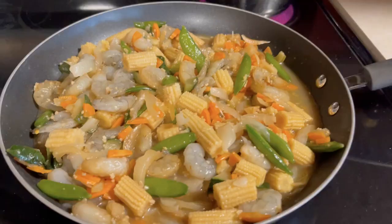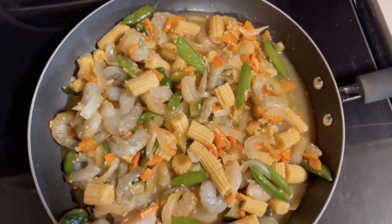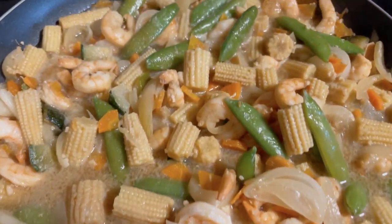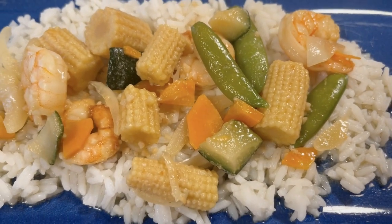We also did the shrimp stir fry pack and just served that on rice. That one is so fast because you have everything already in the freezer bag — your shrimp and tons of vegetables. It's so colorful, which to me means it's healthy, so I feel really good about feeding it to my family. All I did was cook up some white rice on the side and serve the stir fry on top. It was absolutely delicious and seriously cooked up within a matter of minutes.